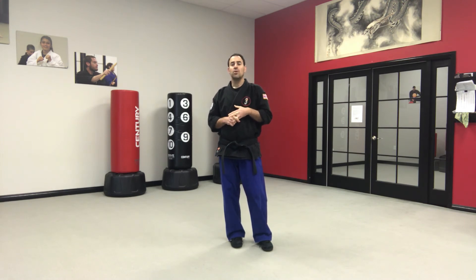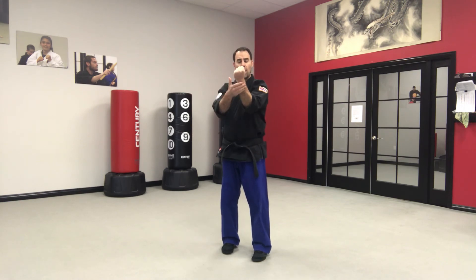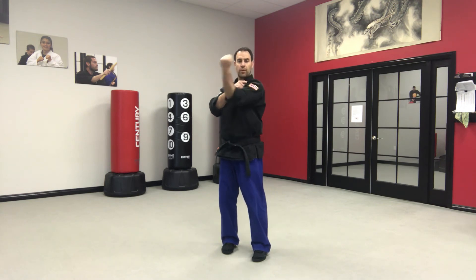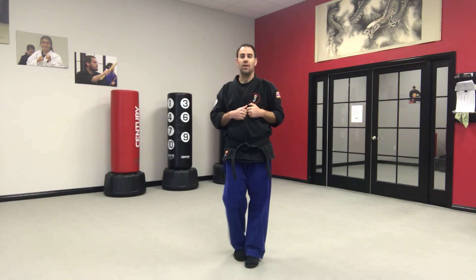That's the eight-point blocking set — from a horse stance, from half moons — and we'll talk about the application at another time. For now, just know it's always going to be the forearm you use to apply the block to whatever the strike is. It's never the wrist — the wrist is a lot more fragile. Keep the fist very tight, keep the wrist straight, use the shoulder to move your arm in whatever direction it's moving, and use the forearm to make contact during each of those eight blocks. If you have questions, contact us and we'll get everything squared away, just like we do in class.